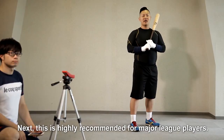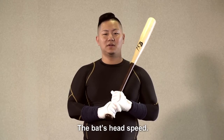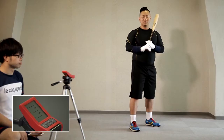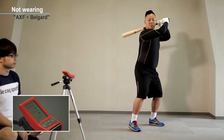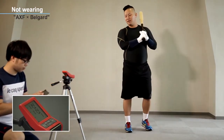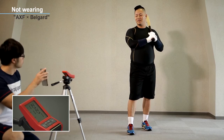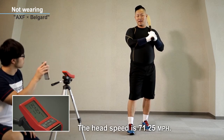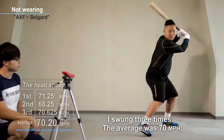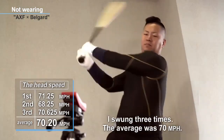Next, this is highly recommended for major league players — the bat head speed test. I will swing the bat as fast as I can without wearing AXF BellGuard. The head speed is 71 miles. I took it three times. The average was 70 miles.